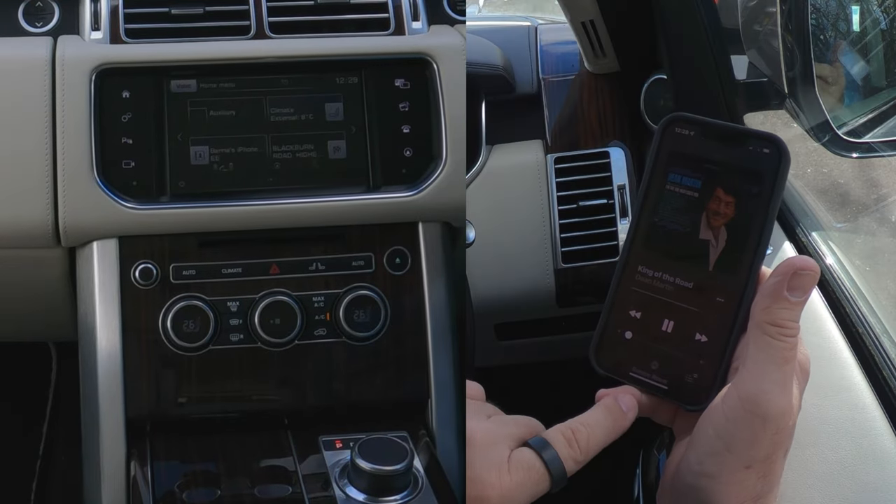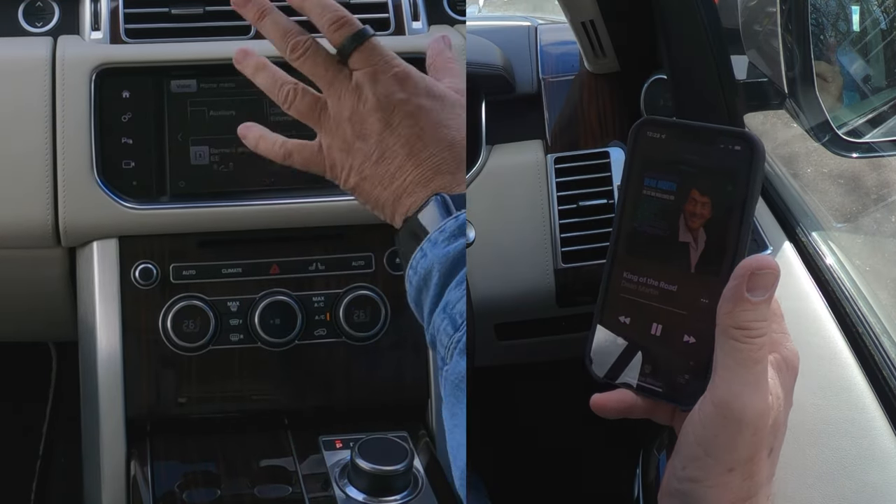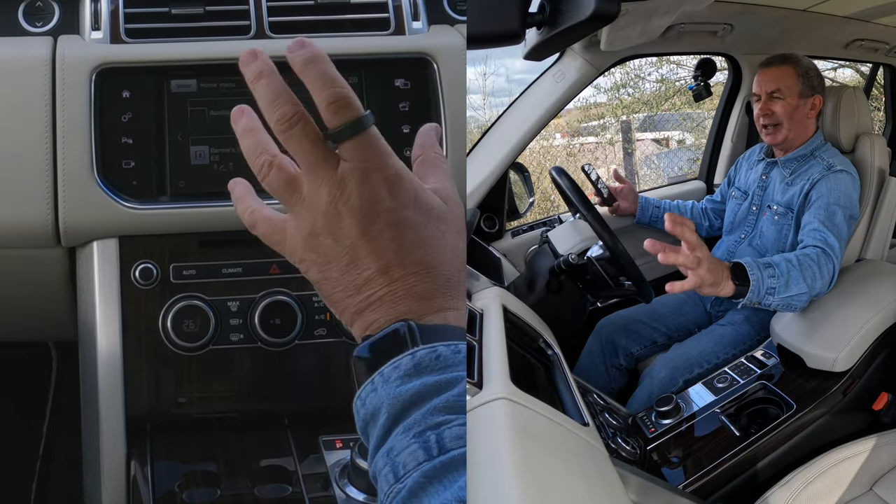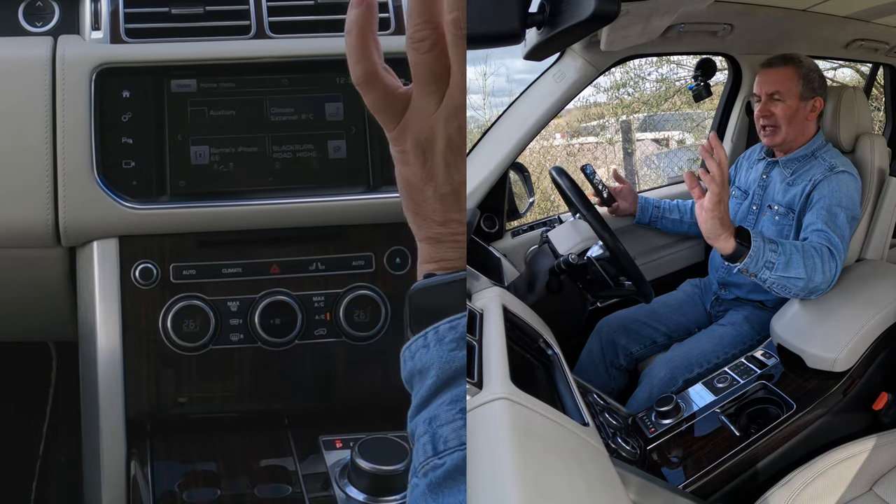We click play on here. It's got Range Rover on there. So if this is set properly, anything that's playing on my phone will come through the Meridian sound system in this vehicle. And the Meridian sound system is brilliant.